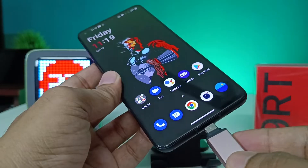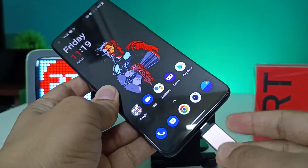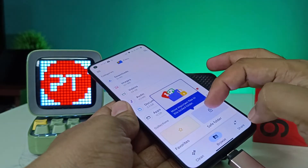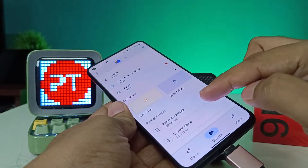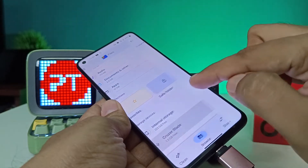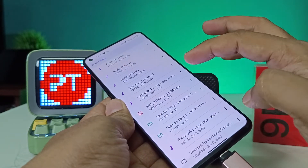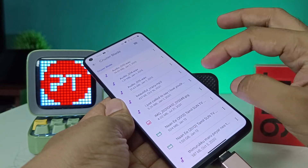After connecting, you need to click on the Files app, then swipe up. You can see the pen drive listed here — open that to access your pen drive files.